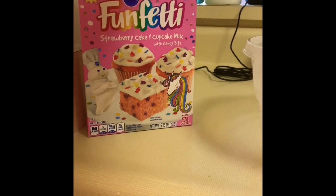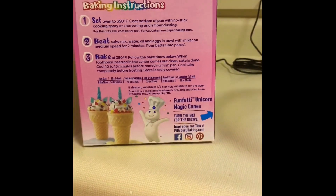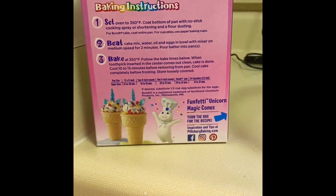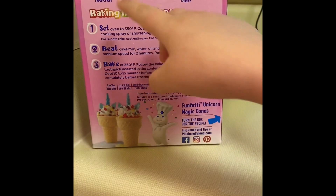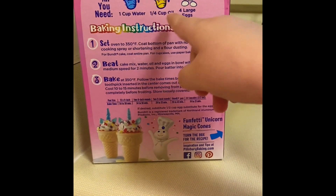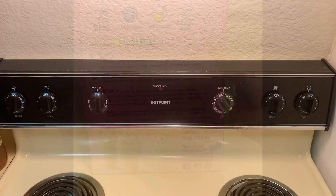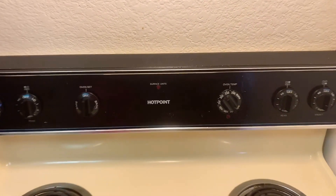This is the cake that we're going to be baking. You need one cup of water, a quarter cup of oil, four large eggs. Remember to preheat your oven to 350 degrees.